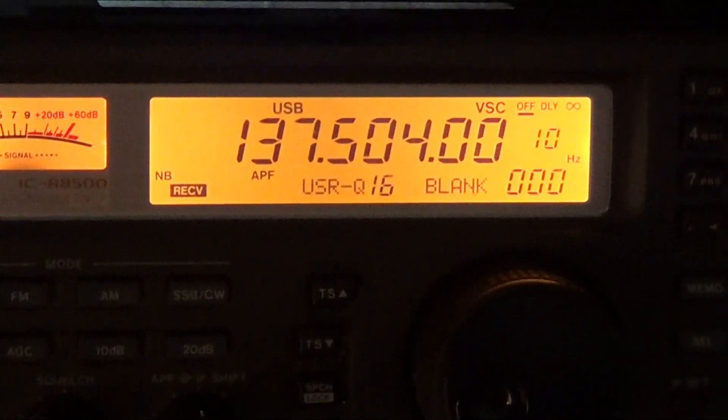AM Radio Deluxe — great, great piece of software for the ICOM ICR8500.